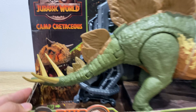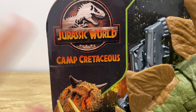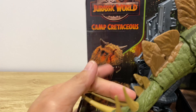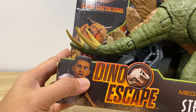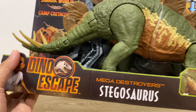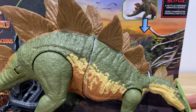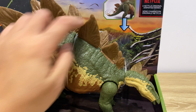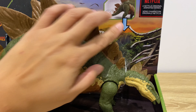Let's put the Carcharodontosaurus aside and get started with the Stegosaurus. On the front of the box you've got the Jurassic World Camp Cretaceous logo. On the left we've got Carcharodontosaurus, Blue, and the Dino Escape logo with Darius. In the middle is the Mega Destroyer Stegosaurus name. On the top right there's an arrow showing where to press for the tail action, which we'll try out later.